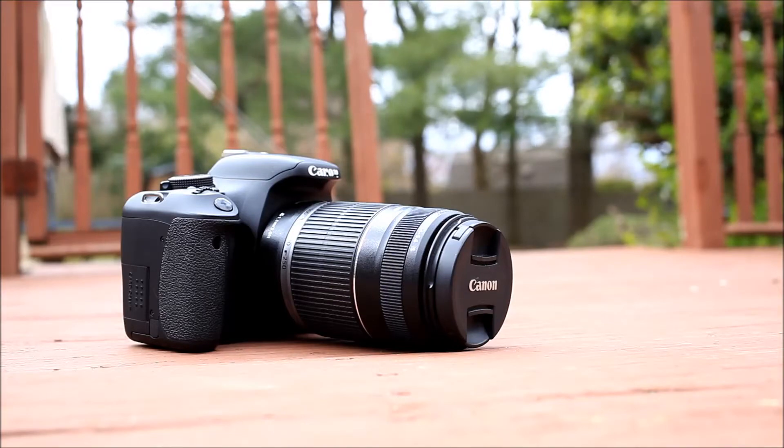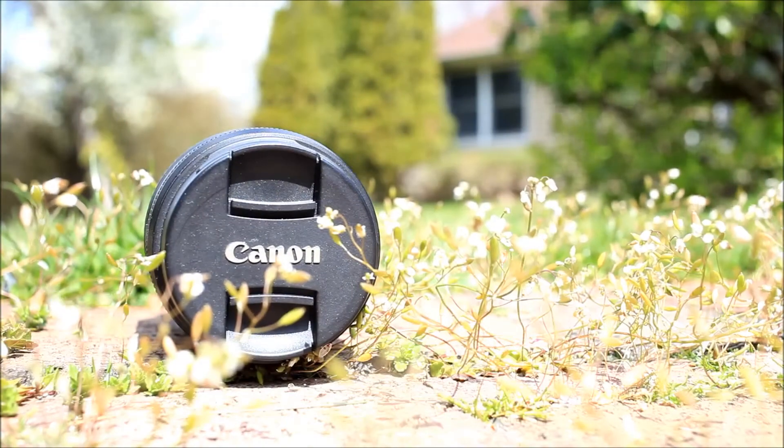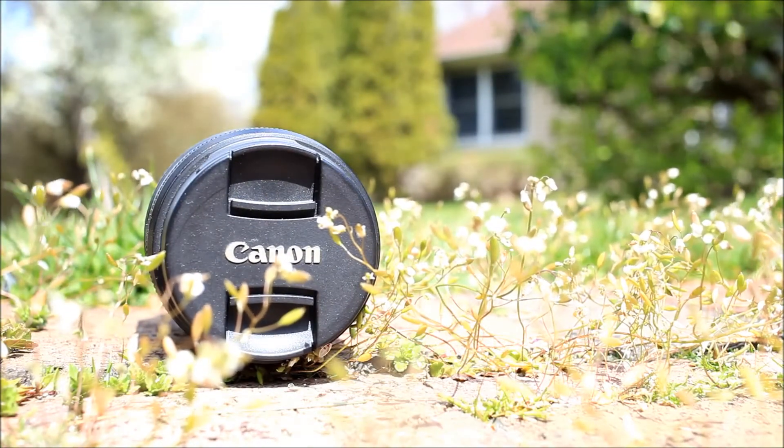Keep that price in mind — $60 — because that's what makes it so surprising that this lens, unlike all those many other really cheap low-end telephoto zooms, is actually pretty good.